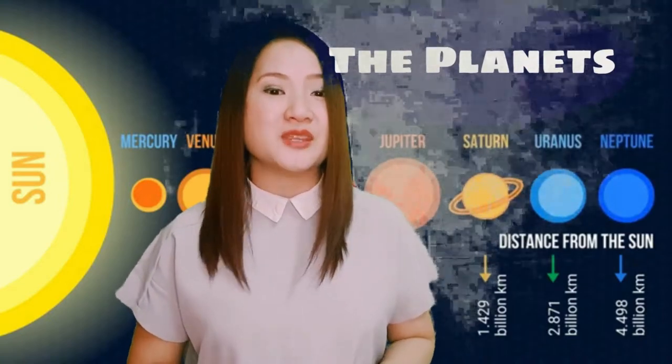Don't you know that the biggest planet is Jupiter? The smallest is Mercury, and the hottest is Venus. That's great! The Earth is the only planet that we know that has creatures living on it.